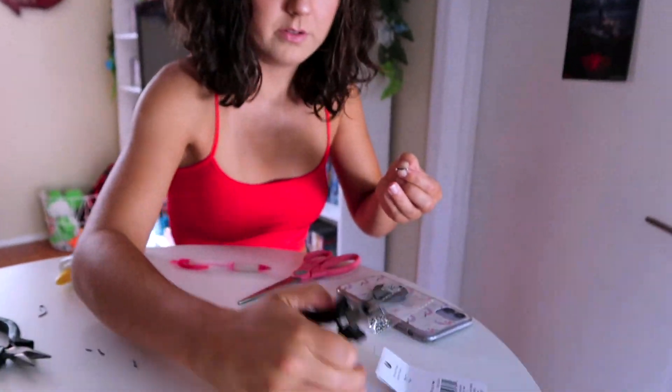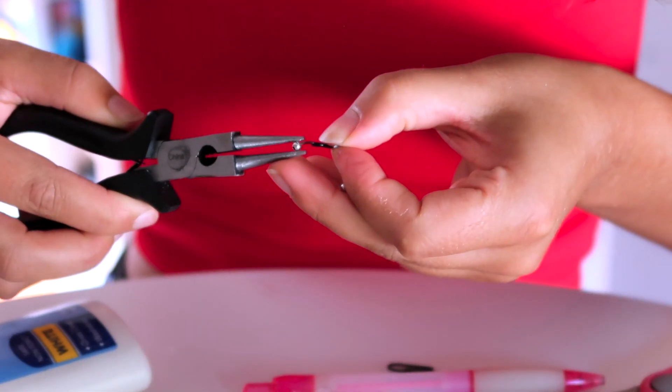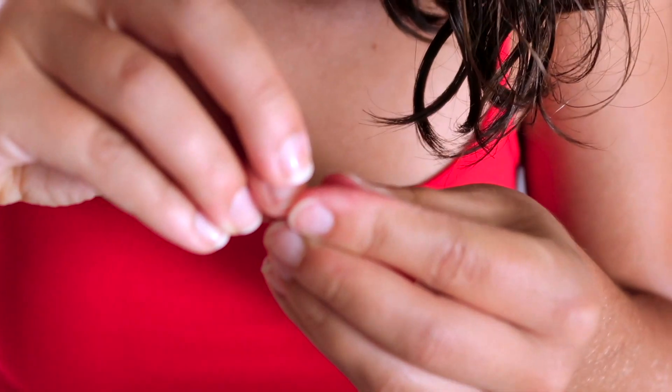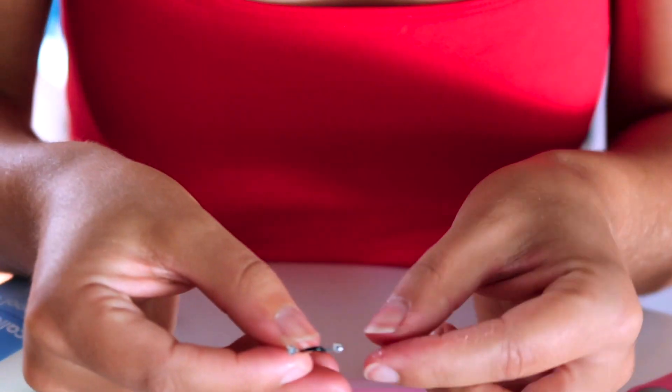Third time's the charm — things are happening, folks, we are making it work. This was supposed to be five minutes, why does this take so long? That should be fine.